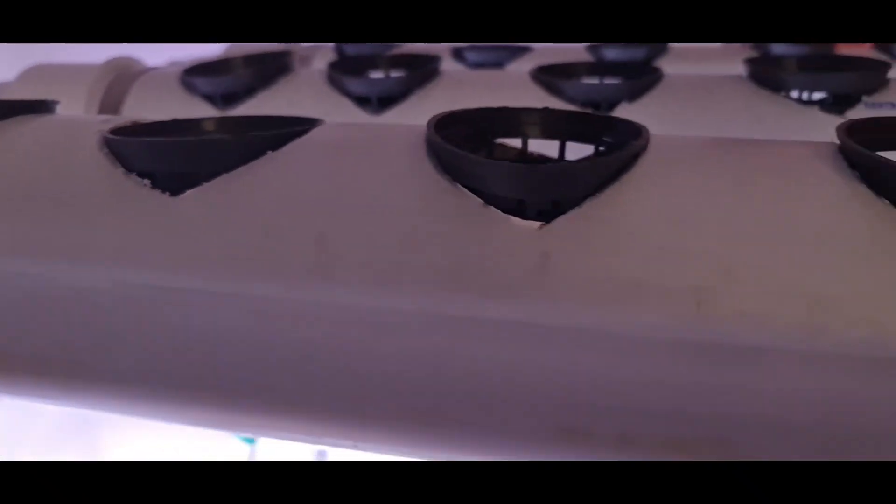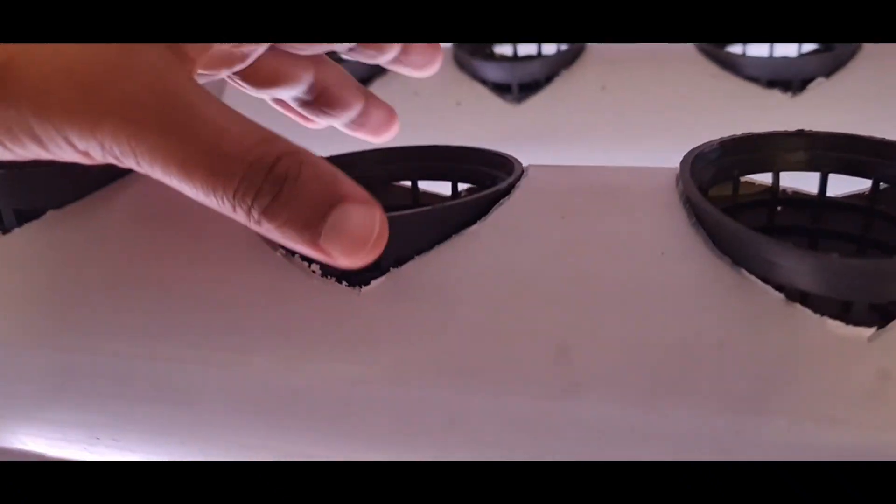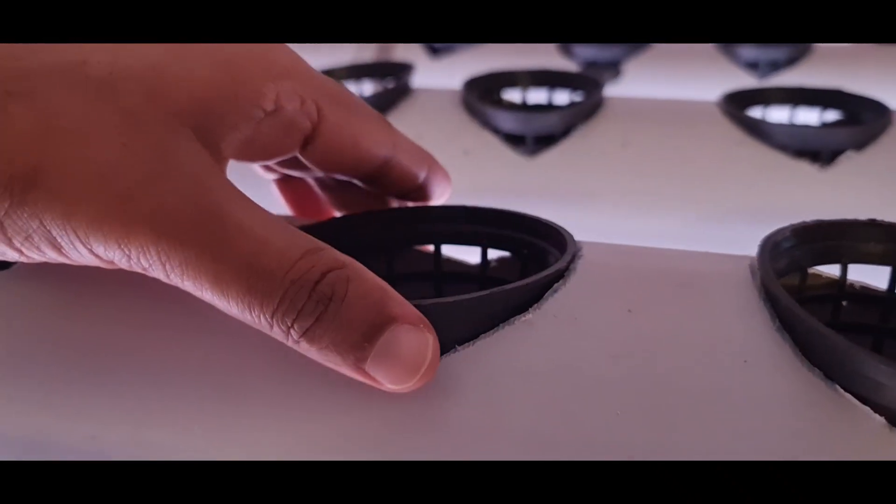Inside this tube there is water which is flowing. You can see the water flowing here. These pots are dipped in the water.